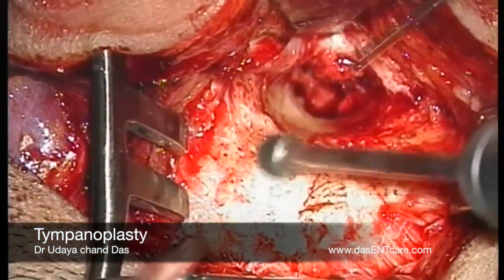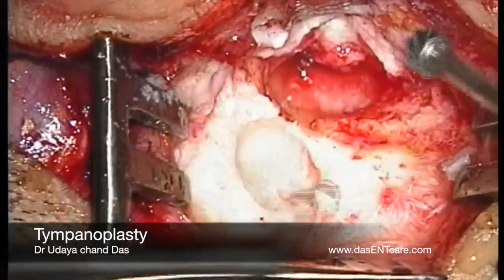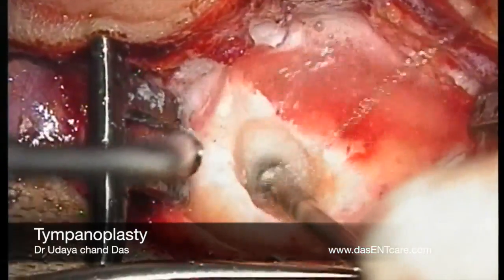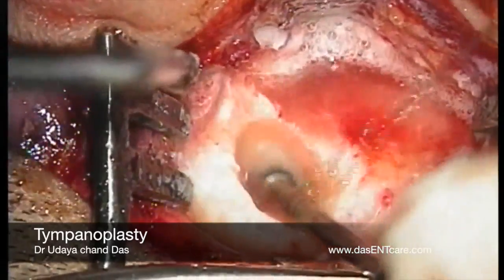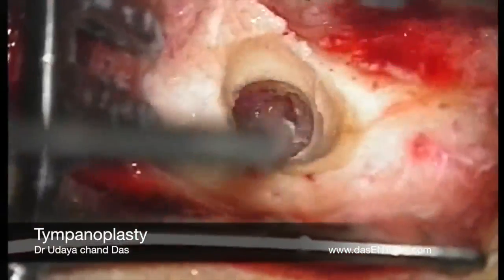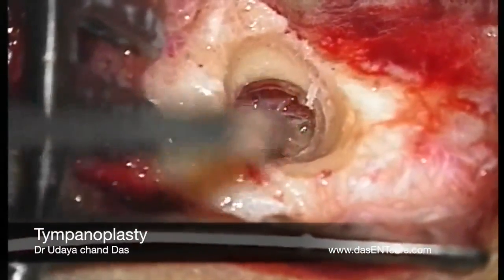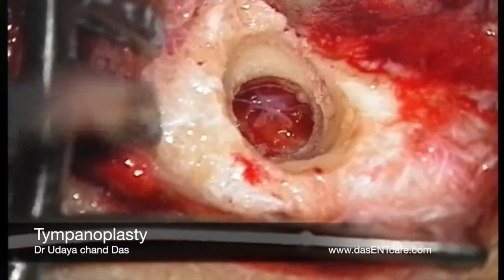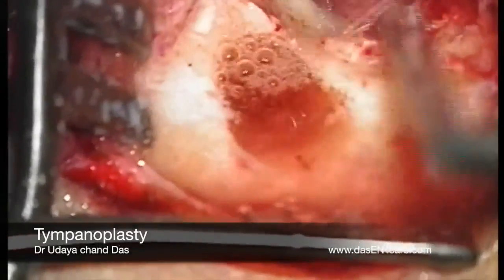If the X-ray shows sclerosis of the mastoid bone, I usually do a mastoid antrotomy. Mind you, this is not a cortical mastoid antrotomy. It is just to enter the mastoid antrum to check the patency of the aditus by flushing saline through this and observing the saline coming out from the middle. Now the mastoid antrum has been reached and there is a small polyp, so I am taking out the polyp from the mastoid antrum.